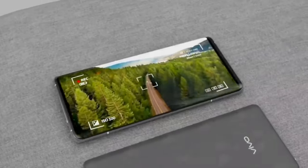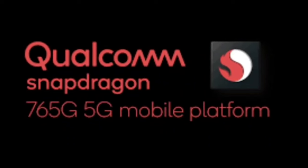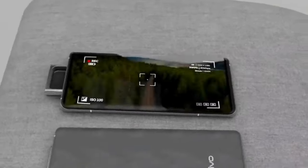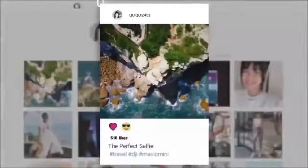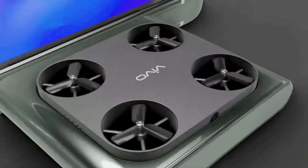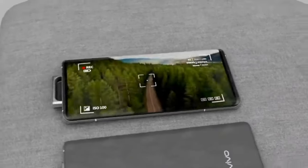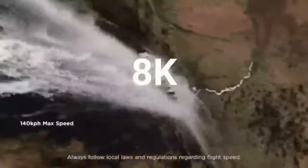The rear camera setup is a 64MP triple camera setup with great image quality, battery performance, and water resistance. It features a Snapdragon 765 5G chipset and a Super AMOLED ultra-smooth display. I will show you the price for the first time.